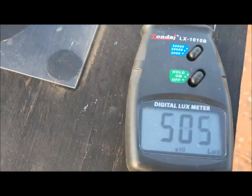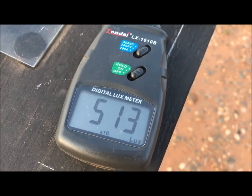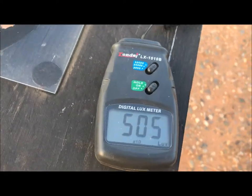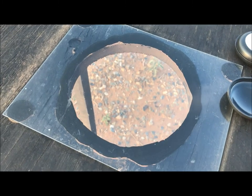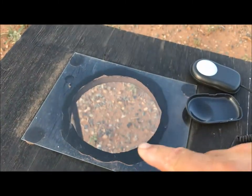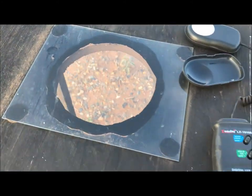Right now we're experiencing 5,000 lux because the sun's going down. I'll actually be doing a test today. I got as clear a glass as I could get and I siliconed it to this, and the circle here is just a big circle cut out so I can lay different flashlights on top.